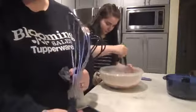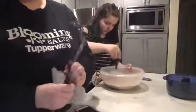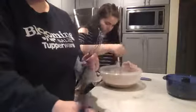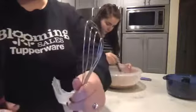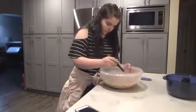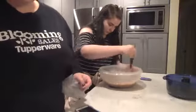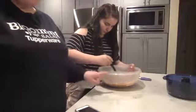Brooklyn is going to whisk all of that together. She's using one of our older metal whisks. We also have a new silicone one — the current whisk is the silicone one because it can be used in our Smooth Top cookware with nonstick coating, where the metal one would scratch. But the metal flat whisk is still my favorite because nothing gets stuck in there.